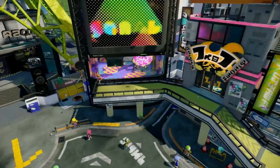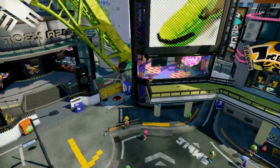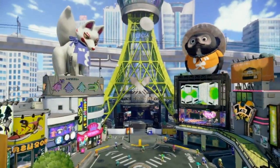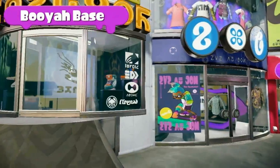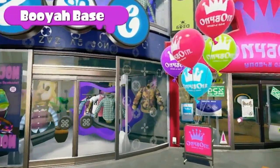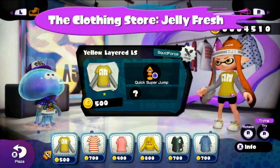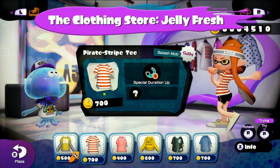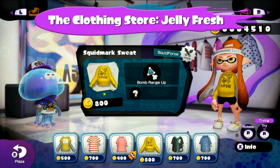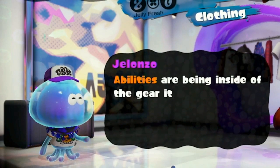Inkopolis is home to various shops, like a weapon shop and a clothing shop, each owned and operated by a charismatic shopkeeper. Take a look at that tower in the middle — the shopping area next to it is called Booyah Base. Here, each shopkeeper represents a different section of marine life. This one is the clothing store, Jelly Fresh — a specialty shop for tops. The store clerk, Jalonzo, has a unique speech pattern, but he's popular with the squid kids, so I guess that makes him hip.